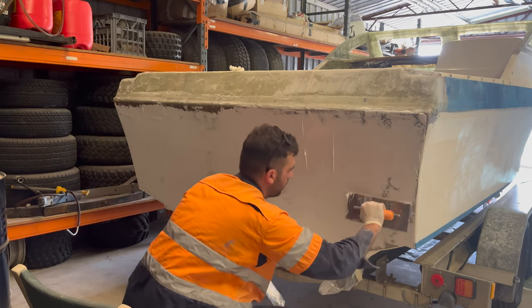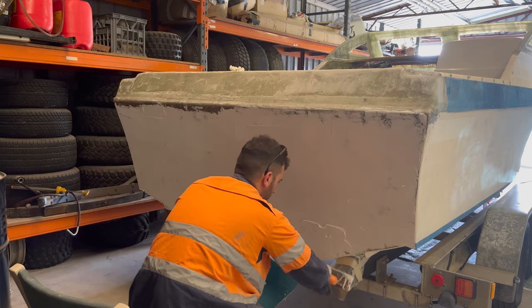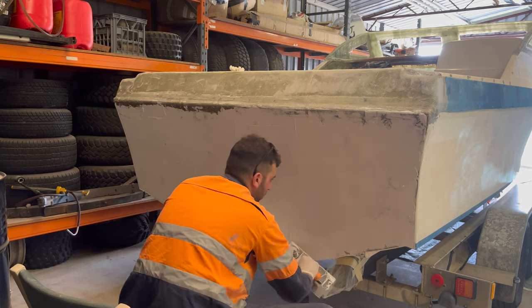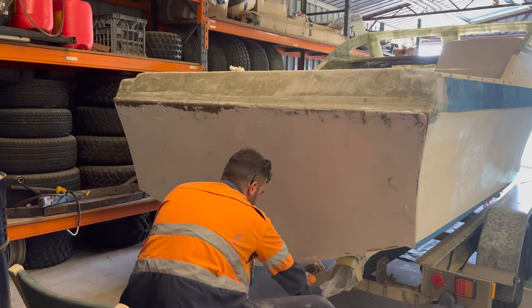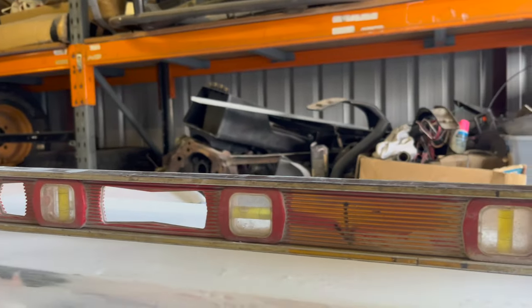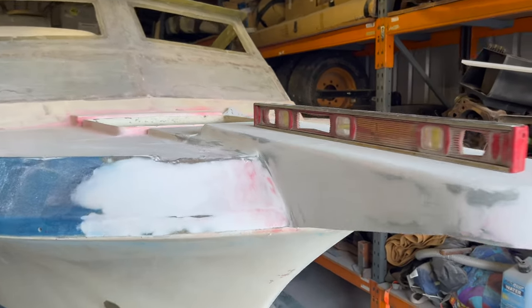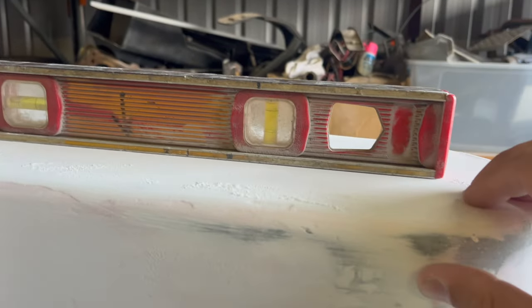This video was really dedicated to show you the fiberglass that's been done prior to fairing, sanding, and painting. Next episode is going to be a full dedicated video on the bogging and fairing side of things. We're getting there guys — a little bit more bog on the corners but we're starting to get the shape right.